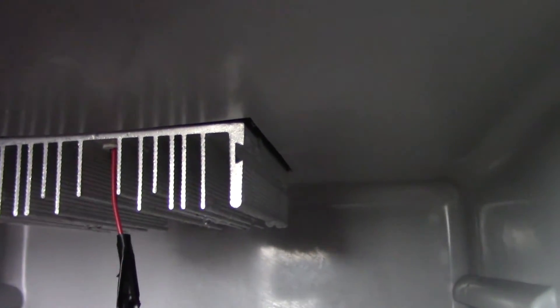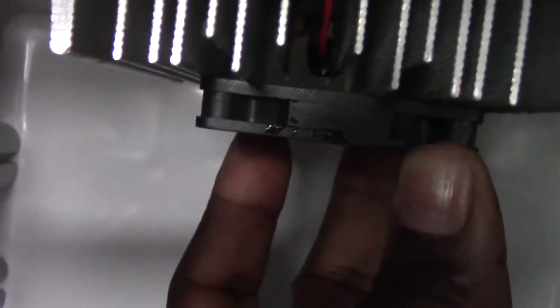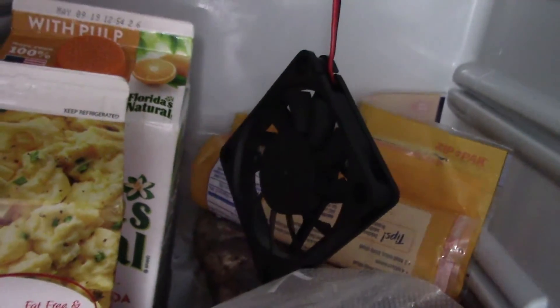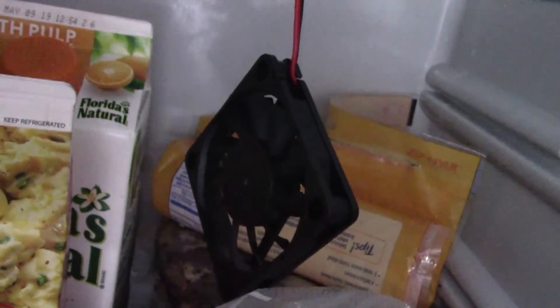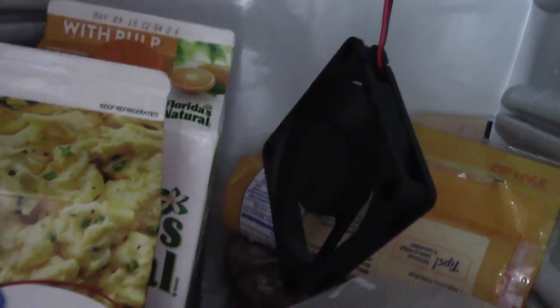I've connected the wires and taped them for now. I left the cord long so I could fold it back, keeping the tape part away from the fan blades. Let's see what happens when I plug the refrigerator in — come on... there it is! It's running. Success!